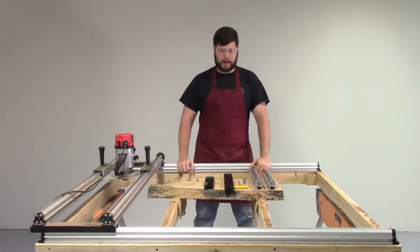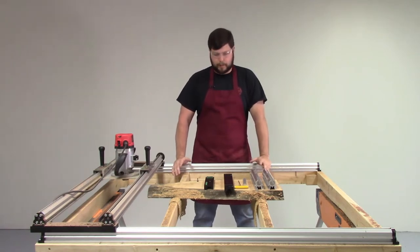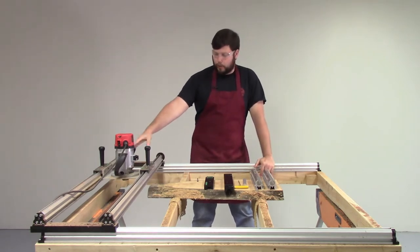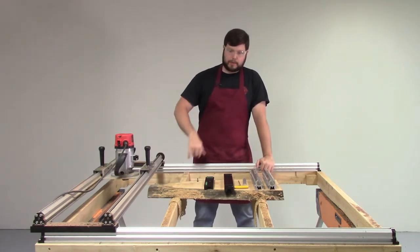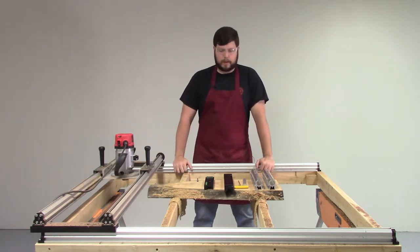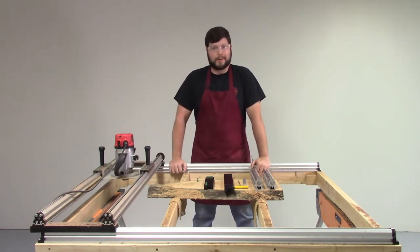Hey folks, this is Jacob Rhoads with TrueTrack and what you've just seen is a glimpse of what the router gantry system can do for you. This is a system we refer to as a gantry system — more commonly you've heard them called slab mills, slab flatteners, slab jigs, board mills. It's a very effective way to take a handheld router, whether it's a plunge router or a fixed base, two and a half up to three and a quarter horse, and affix it to a gantry system so you can do large area planing, edge joining, dados, inlays, and more.